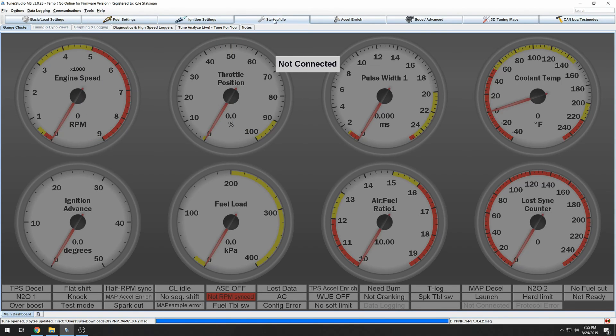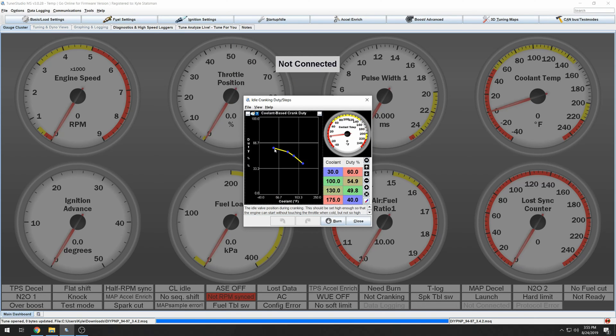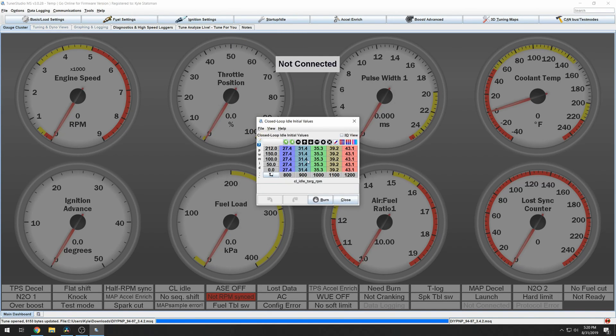We should be able to start the car. If the car starts without throttle input, that's good. But if you need to add throttle input, you're going to need to increase your cranking duty for whatever temperature you're at. If the car starts and then dies after the crank-to-run taper, there's a good chance your closed loop initial values are too low. Mine are around 800 RPM or high 30s duty cycle, so crank these up by about 10. Just allow your IACV to be a little more open and that should solve your idle issue.